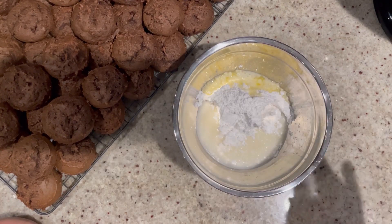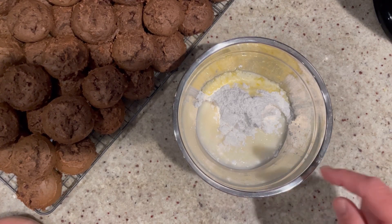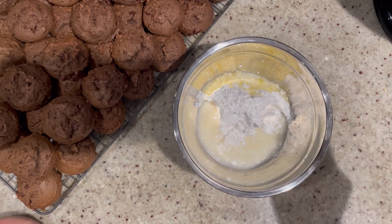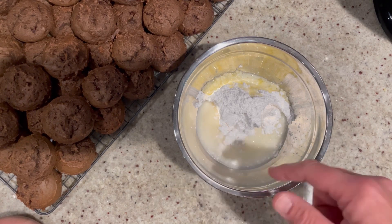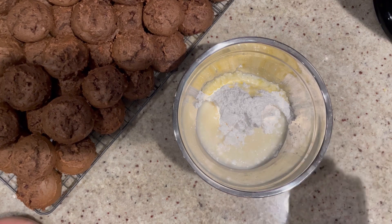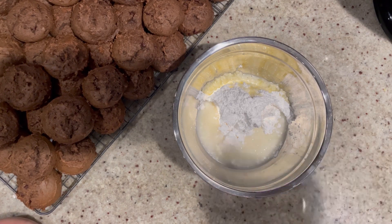Once your cookies have had time to cool, we're ready to make the glaze. In a medium-sized bowl, combine one and a half cups of powdered sugar, half a teaspoon of pure peppermint extract, one tablespoon of melted unsalted butter, and about two to three tablespoons of milk — start with two, whisk it in, and if it's too thick, add a little more milk one teaspoon at a time. If it comes out too thin, just add more powdered sugar.